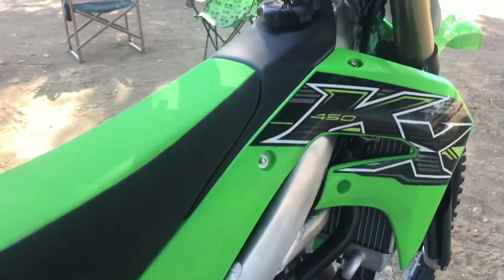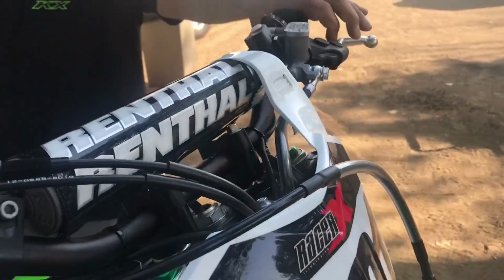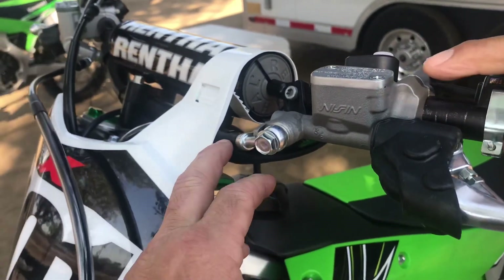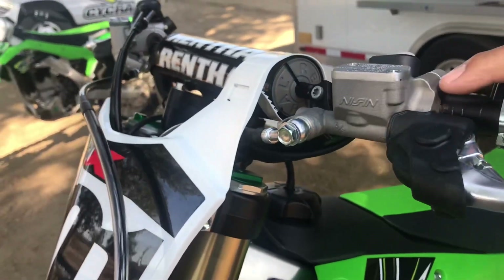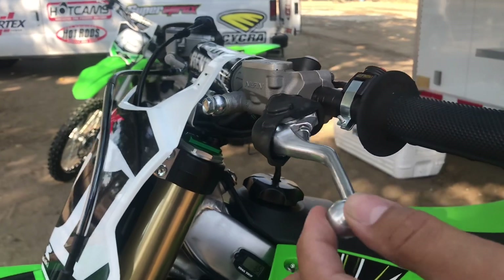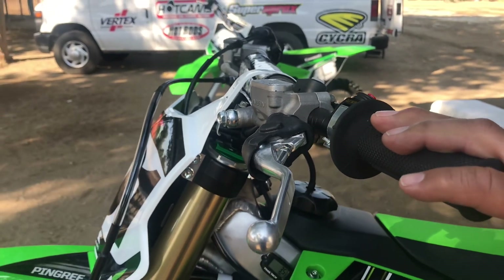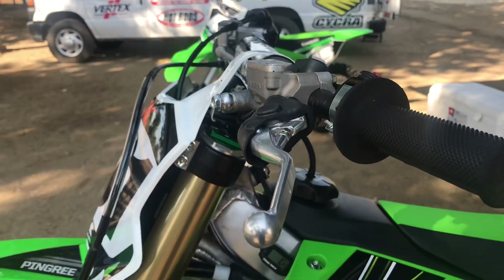The next big news is a hydraulic clutch. The components up here are just like the front brake — it's made by the same company that makes the front brake, and the line looks heavy duty. It also has play in the lever, which gives you the feeling of a clutch, so it doesn't just have that complete on-and-off feeling. You have that little play like you did with a cable clutch.